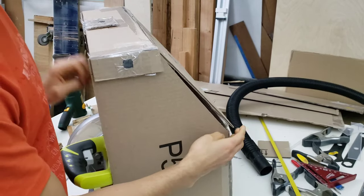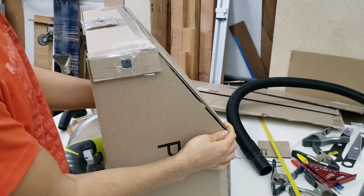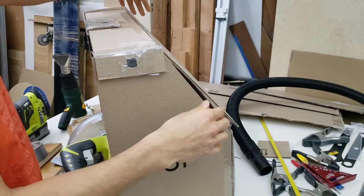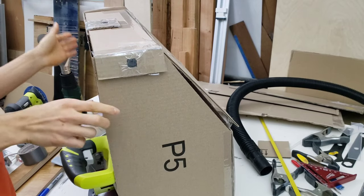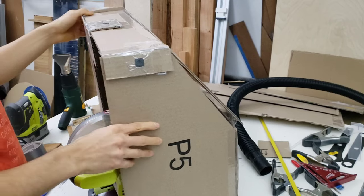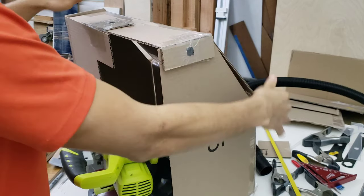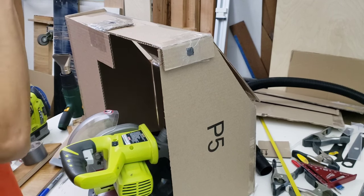Another thing I might change is making the back panels a little bit wider — the tape is already coming off here. I'd make them extend out by an extra quarter inch on both sides just to keep it as sealed as possible, so I don't have to worry about any loss in suction power from the vacuum and to prevent any lingering sawdust from coming out. I'm planning to use piano hinges to hold everything together.